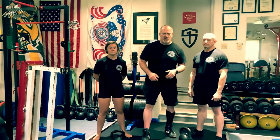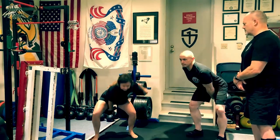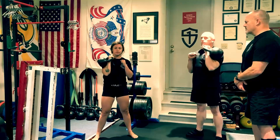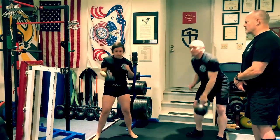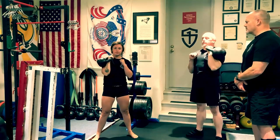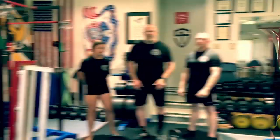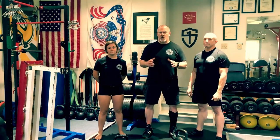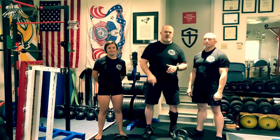So let's have them perform two reps. That's the kettlebell clean and press. Practice it. Enjoy it. Use it. Have a strong day.